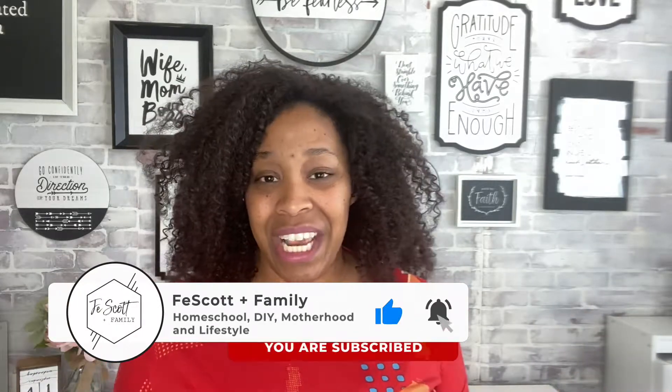Hey guys, it's Kathy and welcome back to the channel. Today I'm going to share with you a flip through of Master Books Math Lessons for a Living Education Level 3. This will be the curriculum that we're using for the upcoming school year. Welcome back — if this is your first time stopping by, hi, my name is Kathy. I'm a homeschool mama of two little girls and I love sharing all things homeschool, motherhood, lifestyle, fun, and DIY. If you like that kind of content, please like this video, subscribe to the channel, and hit the notification bell.